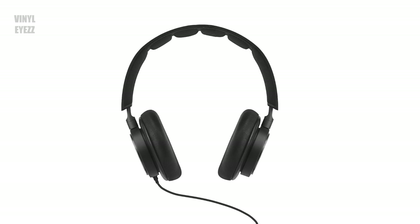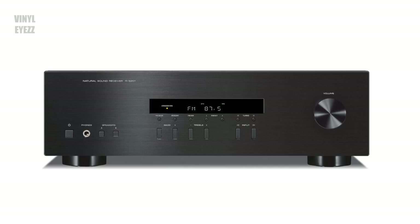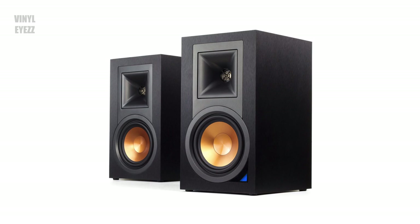When it comes to hi-fi audio, a good pair of headphones is just as important as a quality turntable, amplifier, or speakers. So today we're going to check out the brand new 99 Neo headphones from Meze Audio and put them through the test.